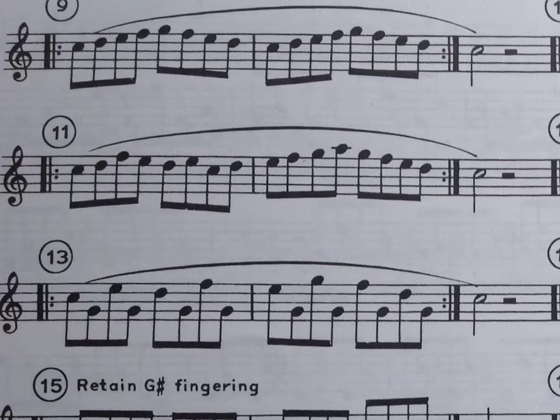Or you could sing them in solfege: do, re, fa, mi, re, mi, do, re, mi, fa, sol, fa, mi, re, do. You could sing them like that — that would be kind of cool.